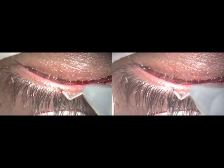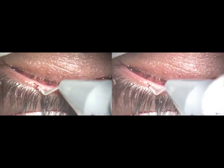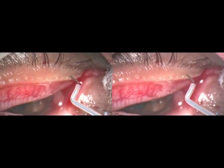The lid turns in such a way that it becomes perpendicular, so you can push the Fugoblade tip into the lid. It goes parallel to the tarsal plate so that it will not get out of the tarsal plate and hit the eye. The same thing is done to the lower lid. It is so simple — it only takes a few minutes to clear all the meibomian ducts.